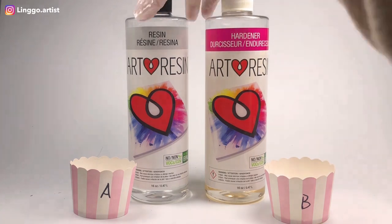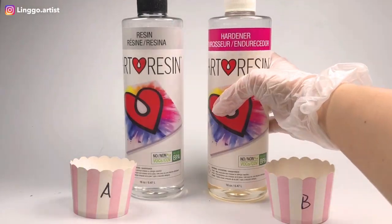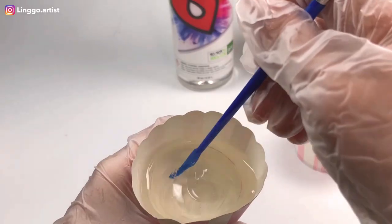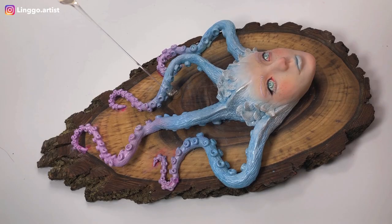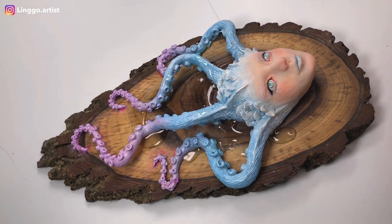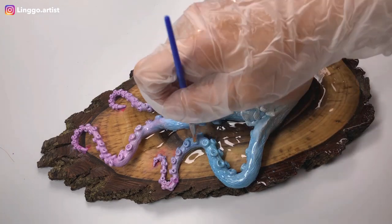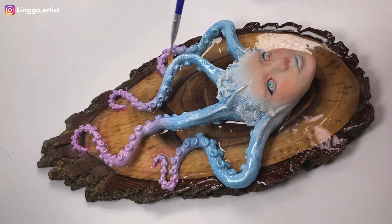I want to give her a glossy finish so I'm using art resin to coat my work. With gloves on, pour equal amounts of resin and hardener into a mixing cup. Stir really well for at least 3 minutes — for my piece, I actually mixed for at least 6 minutes. I poured a small amount of resin from a higher distance because that way you can get rid of air bubbles. Using an art brush, apply the resin evenly on your work. I let her sit in a dust-free environment for 24 hours.